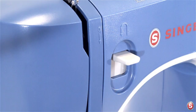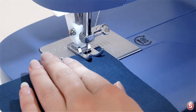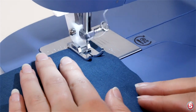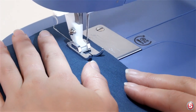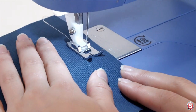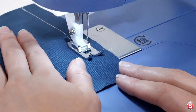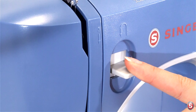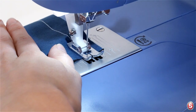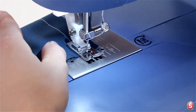Now press and hold the reverse lever to sew a few stitches in reverse. Release the lever and then continue sewing to the end of the fabric. When you reach the end, press and hold the reverse lever and sew a few stitches in reverse again. The reverse stitches will prevent the threads from coming undone as you continue working on your project.